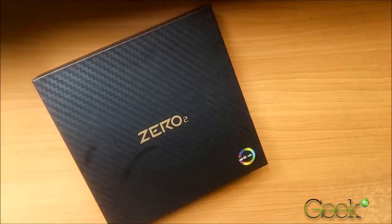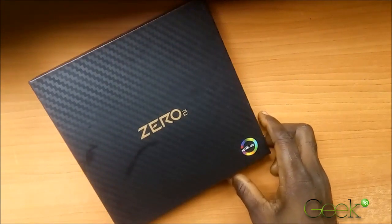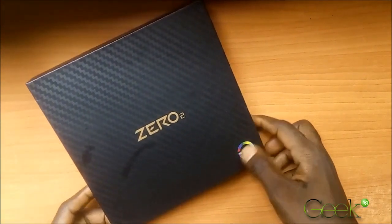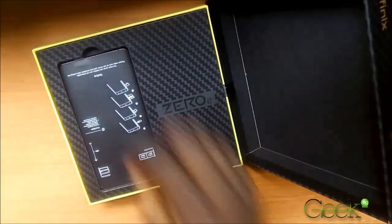Good day everyone, this is Don Caprio from Giga10G and today we're unboxing the new Infinix Zero Two smartphone. It's an upgrade to the original Infinix Zero smartphone that came out last year, and checking these two smartphones there are some key differences and similarities. Let's unbox and see what they have inside.